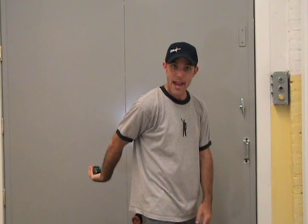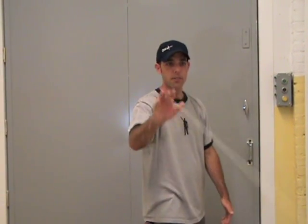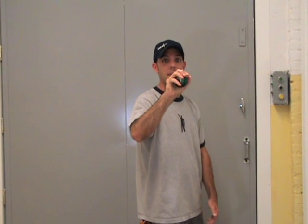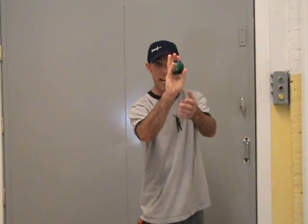Hold the yo-yo down by your side very naturally, bring your hand back, and when you swing forward, just let the yo-yo fall out of your hand. Watch again — I bring it back, I swing it forward, letting it fall out of my hand.